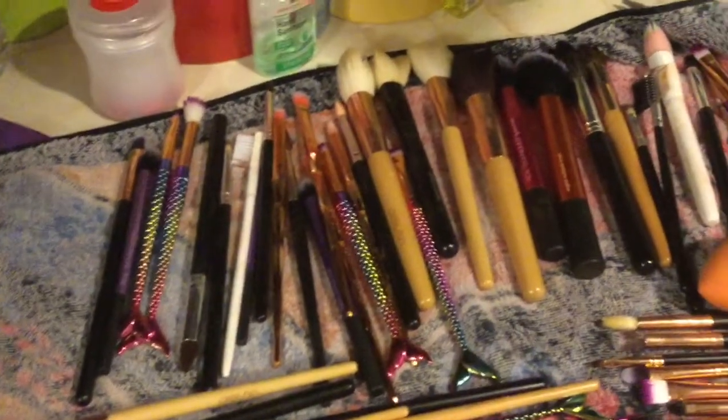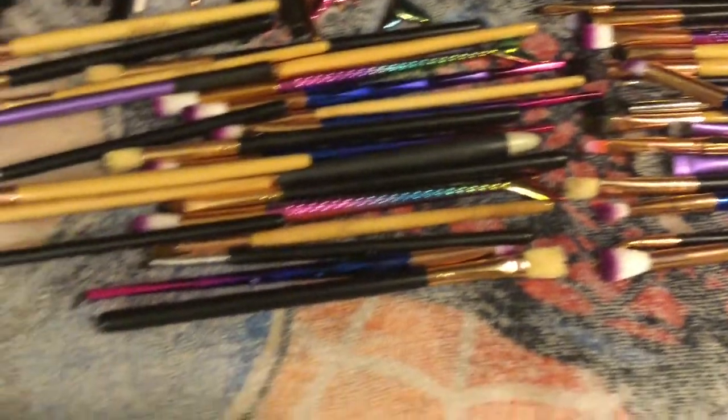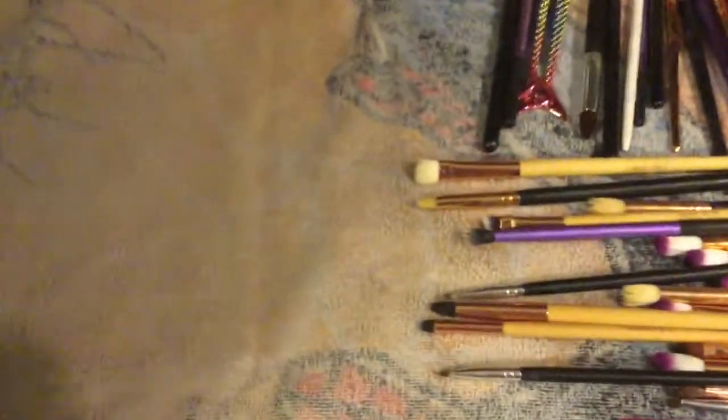So these are all my clean brushes. They are ready to sit overnight. I'm gonna wrap them up in that towel and wait for the morning.